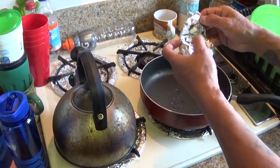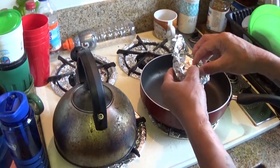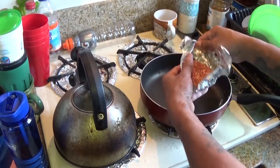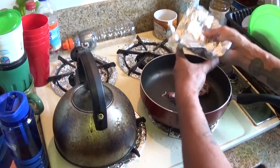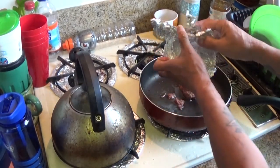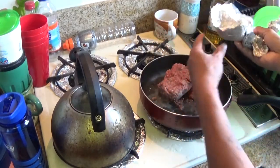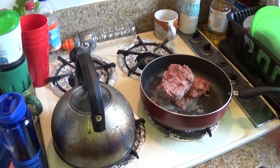So these sausages, they come in a long package. I split them up in like six packages. That's the Italian sausage. And then we got the ground beef here — 92% lean, 8% fat. The less fat the better. So we'll let that cook.